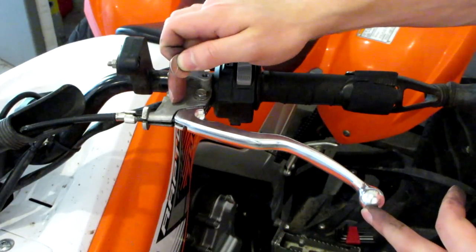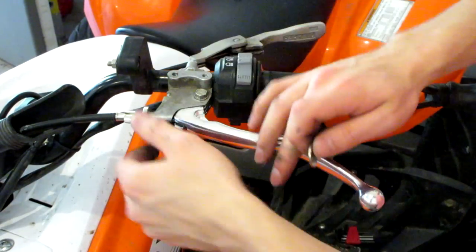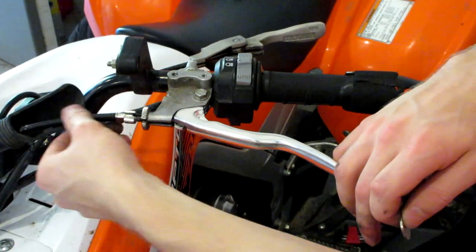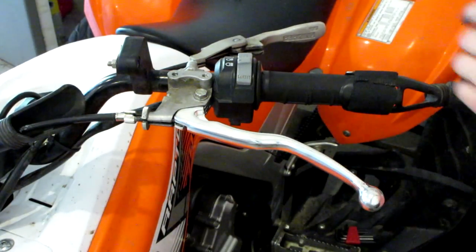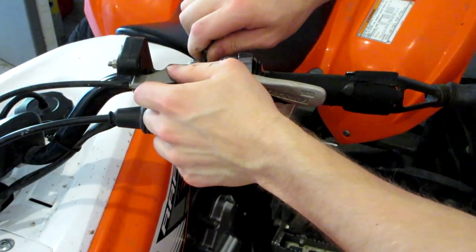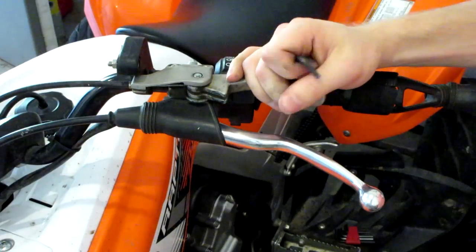If you tightened your clutch all the way so that this lever was in tension, the cable would be in tension, and that's going to cause your clutch to possibly slip. So that's all I've got for today's video, guys. Thank you for watching and I will see you guys next Saturday for another quad vlog.